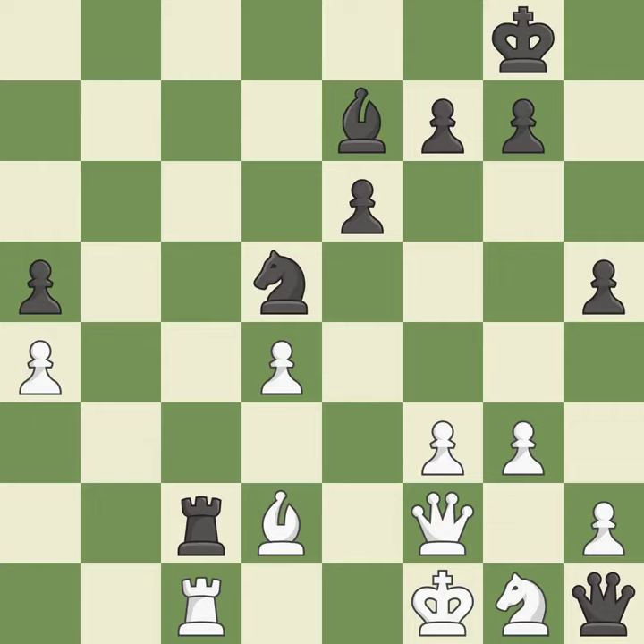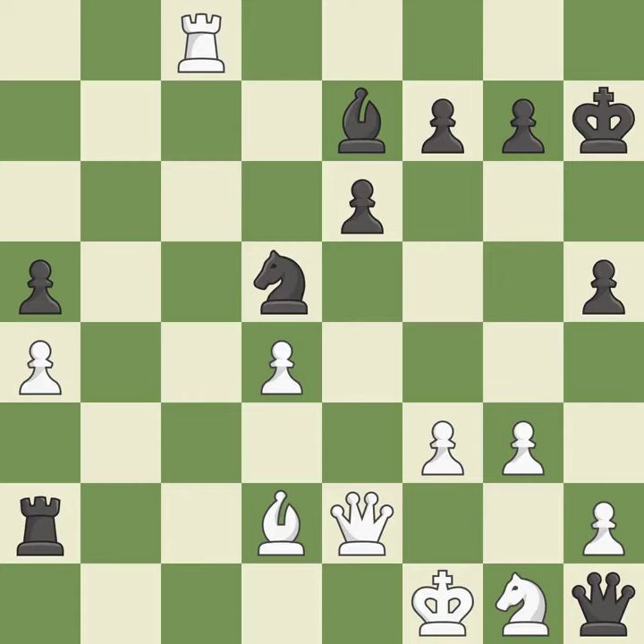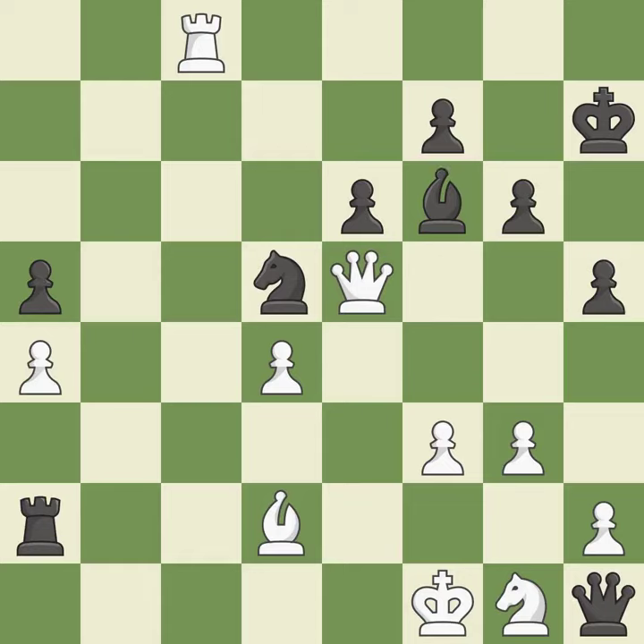The rook is now on a square that is more secure. A powerful and wise play. This poses a checkmate threat. This gains time by putting a queen in danger and getting it to flee. This moves the queen to safety.